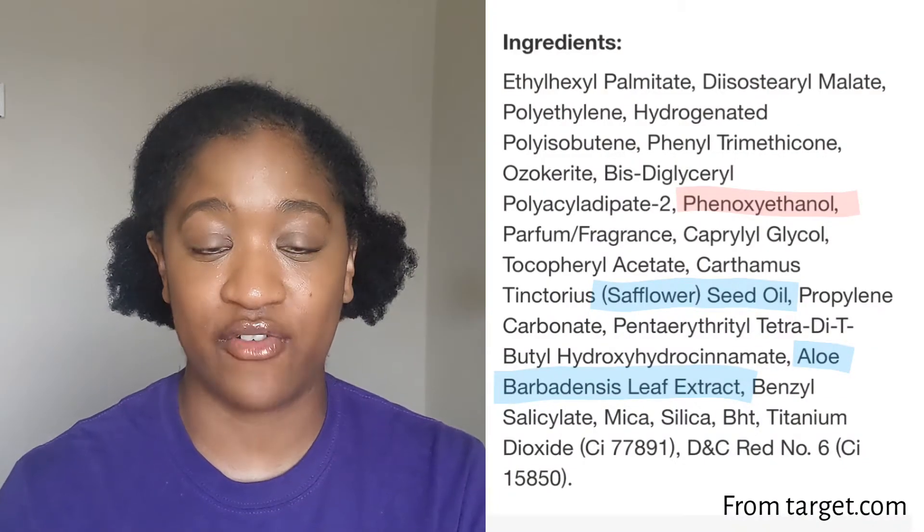The one problem I have with this specific product is that some of the main ingredients they market — how great this product is — are aloe and safflower seed oil, which are really good at hydrating and nourishing your skin and nails. So it sounds like it'd be great, right? Well, if you do a little bit of reading, you'll see that in the ingredients list, both of those ingredients come after the preservative.